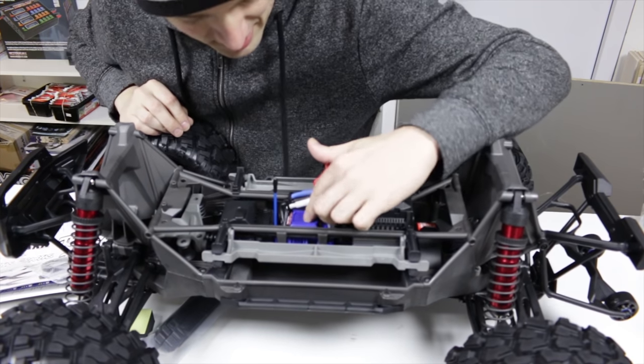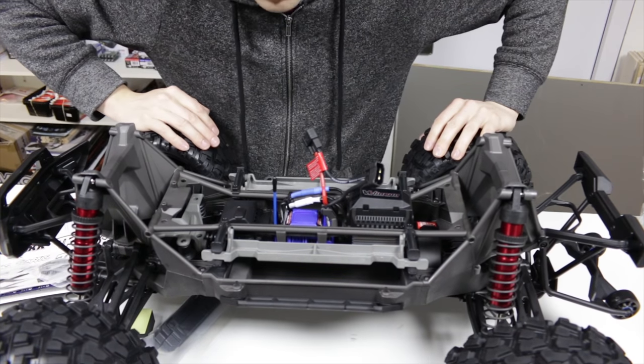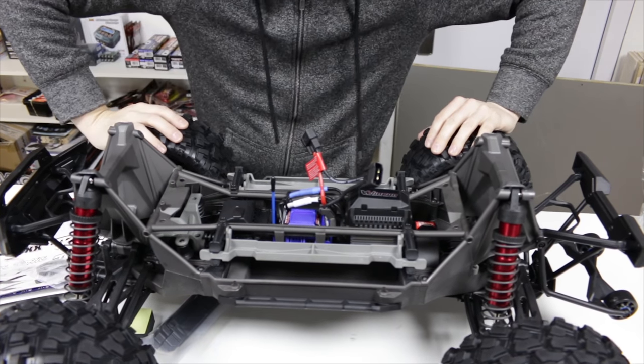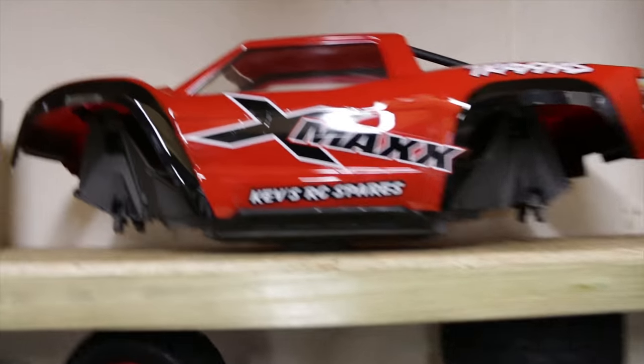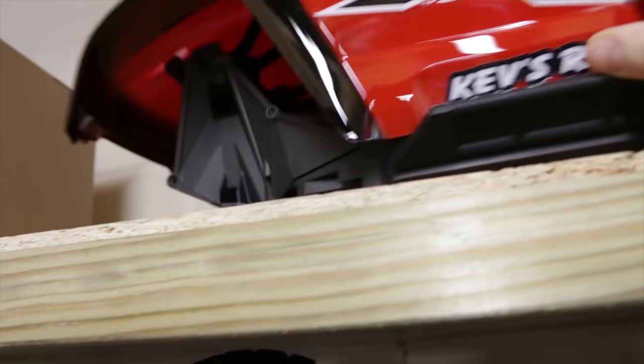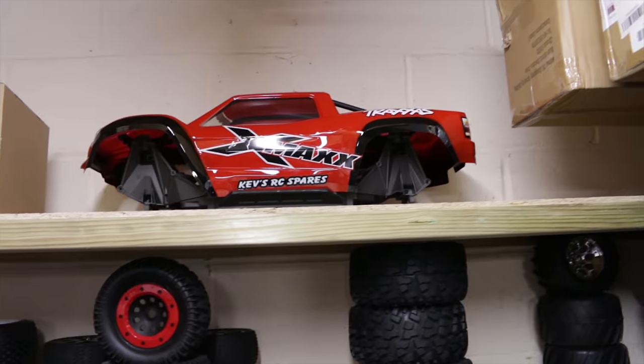This ESC is going to come out — I've never liked the Traxxas ESCs from the first one. I've heard stories about these melting already, so this one's coming out and my Max 6 is going in. Here's what's left of my old X-Maxx guys — just the chassis and body. The electrics in that one are going to go into my new one.